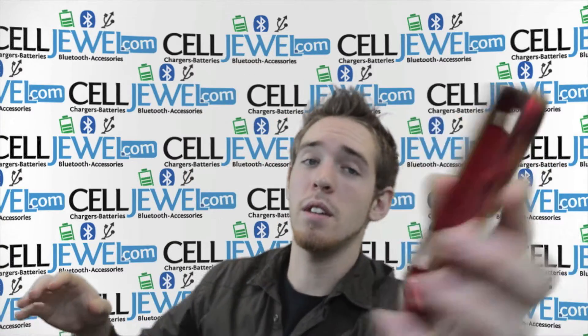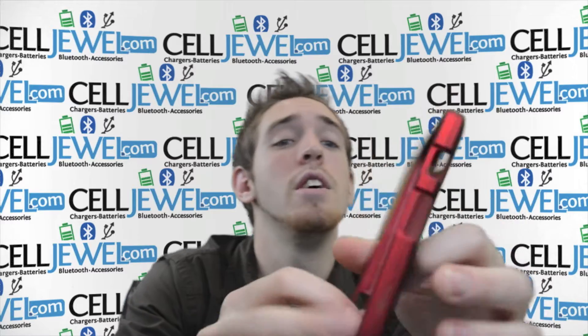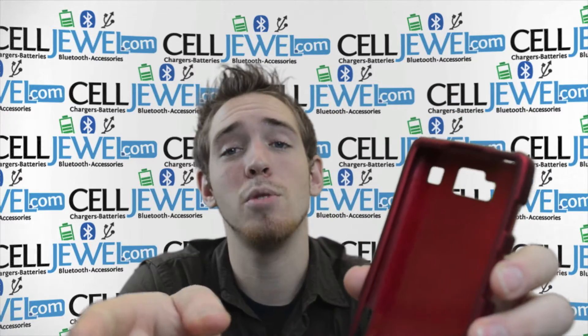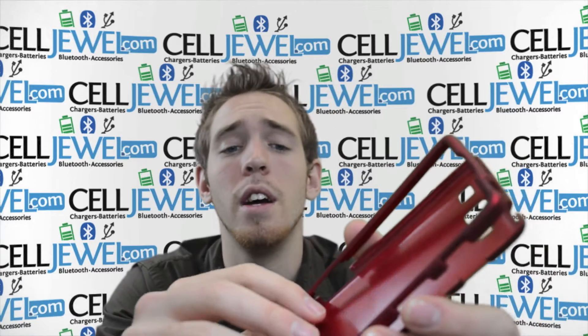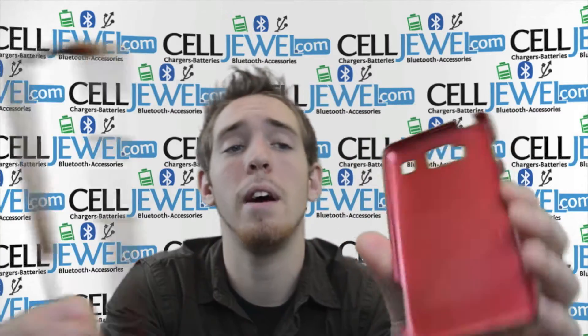It's a great little case. It gives it a nice, cool design. So you should definitely think about getting one of these. Again, CellJewel.com — you can go to the link in the description below if you're on YouTube. If not, this video is just to show you the little things about it.